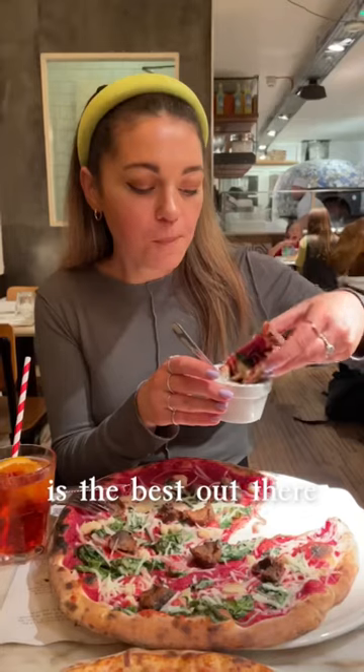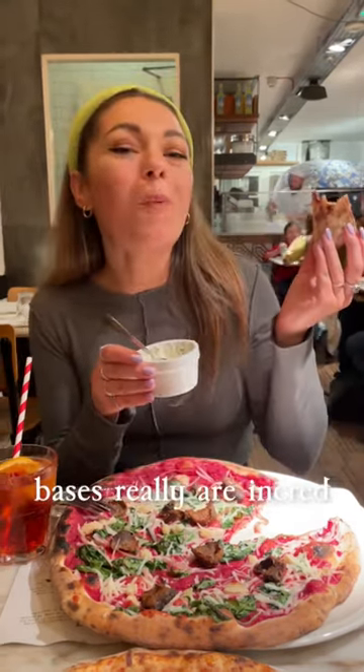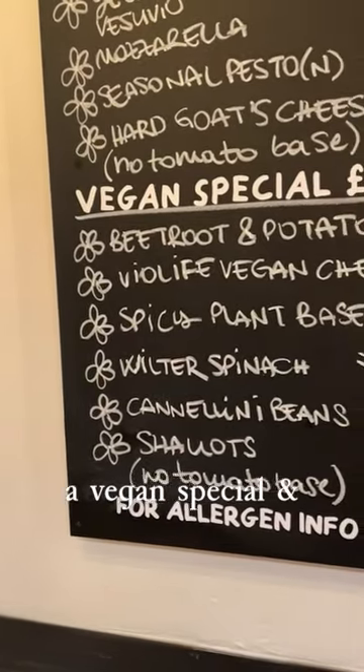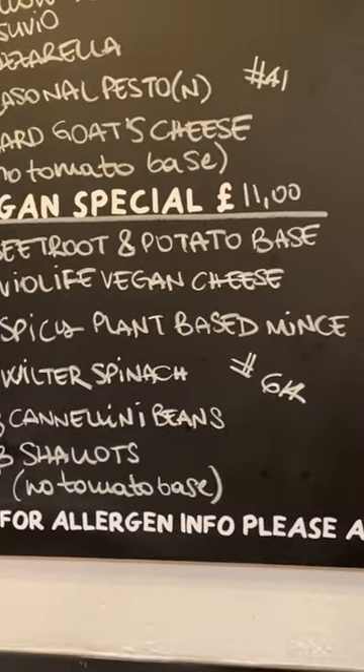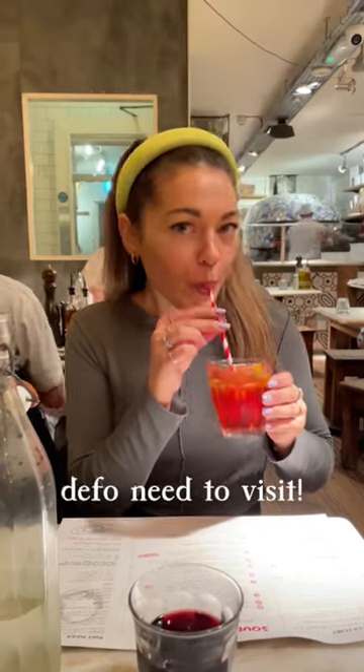This garlic dip is the best out there — so garlicky. Their sourdough bases really are incredible. They always have a vegan special and season-changing menu. And they have Negroni Spagliatos, so you guys definitely need to visit.